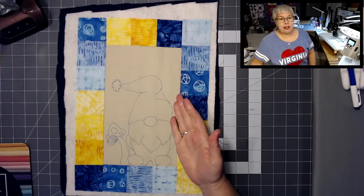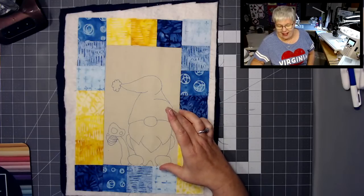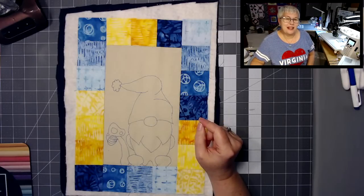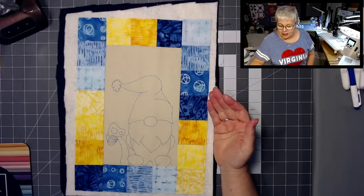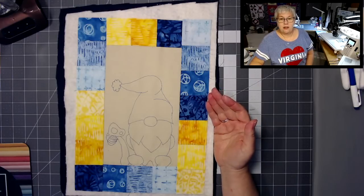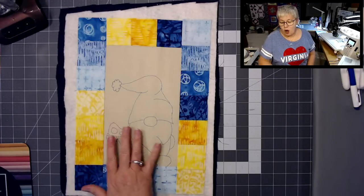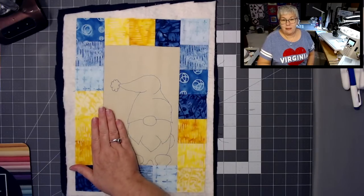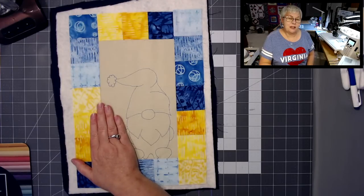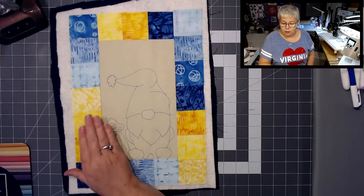So tonight, this was actually my second gnome design. I designed one and he was a little itty-bitty thing — I was like, I don't really know that that's too beginner-friendly. So this is actually my second design, and I think he's super cute. Here's the thing — if you're going to try this for the very first time, I would super-simplify it and maybe leave out the mushroom, right? The gnome is a good size to practice with. If the mushroom is going to be something that is intimidating for you, I would just leave it out and maybe center him more until you get some practice.